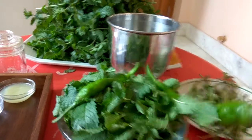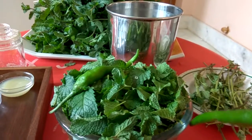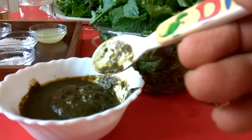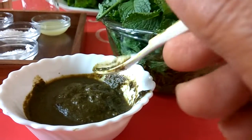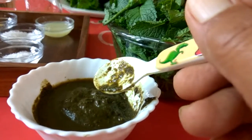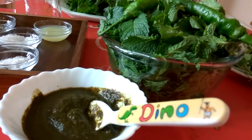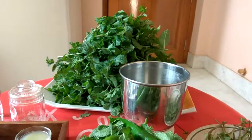So please, in the summer season, make this chutney. You can eat it with parathas, pakodas, anything like that — on bread or in a sandwich as well. Thanks, bye, take care, and have a good day.